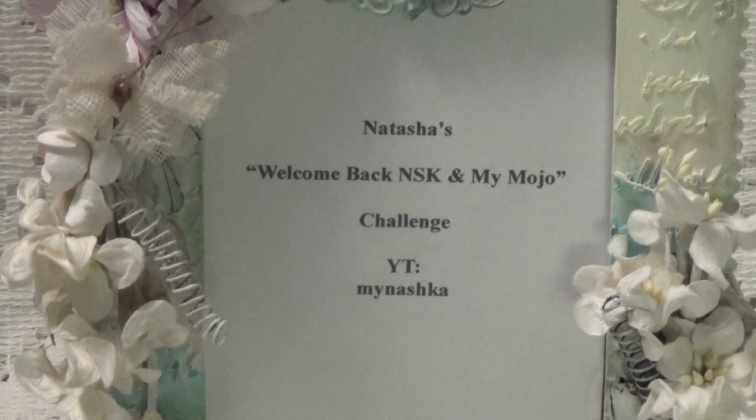There are a few things that she's going to want you to do for her challenge, and certain items she wants you to use: resins, paper napkin, charms, and crochet flowers. But you can make any project you like. All these products you can buy at her store. She also has a store called Natasha's Scrapbook Corner, and I will also leave a link to her store in the description box below where you can check it out and see all the really awesome things she has.